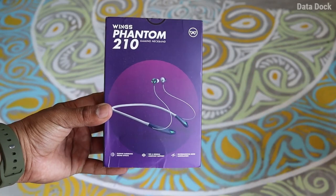Hello friends, I am Atarabh, and I am going to talk about a very big budget gaming neckband which is the Wings Phantom 210.